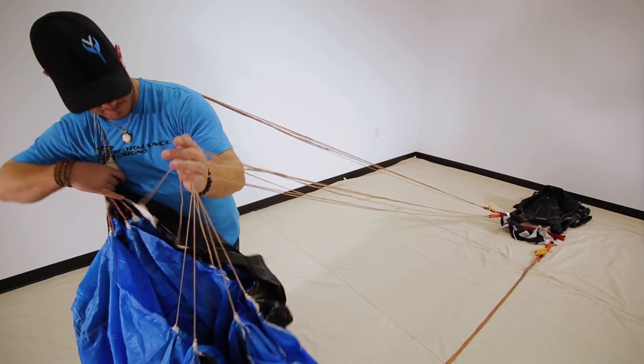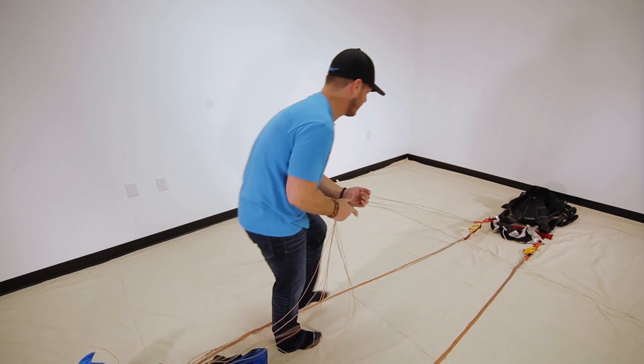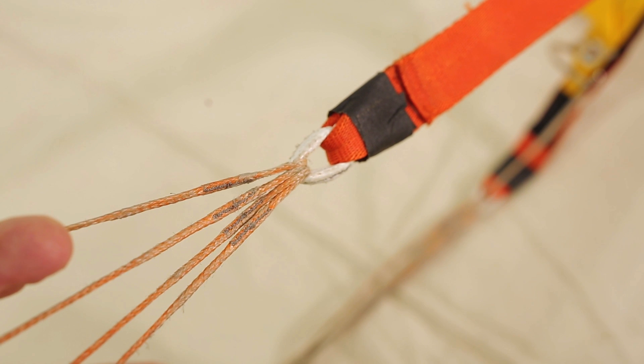Just like we did with the rear riser group, once we have the lines in between our fingers, we're going to walk them down to the container and make sure there are no twists in the risers and that the lines are in the proper order. Once you're finished with one side, we're going to drop everything and move over to the other side and do the same thing.